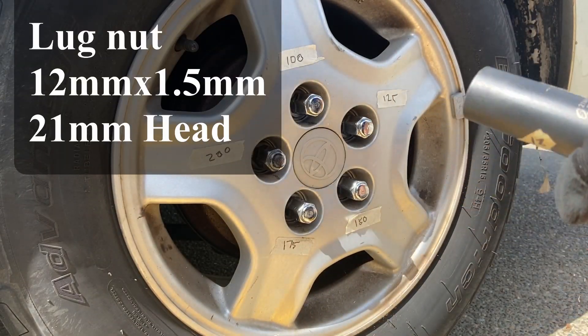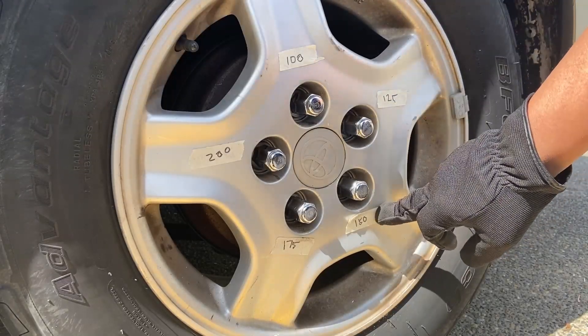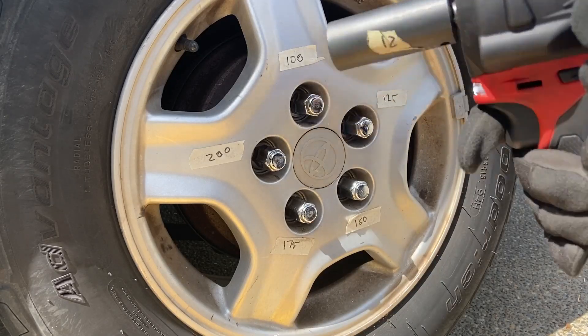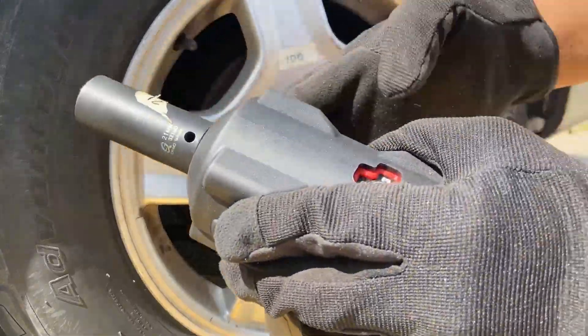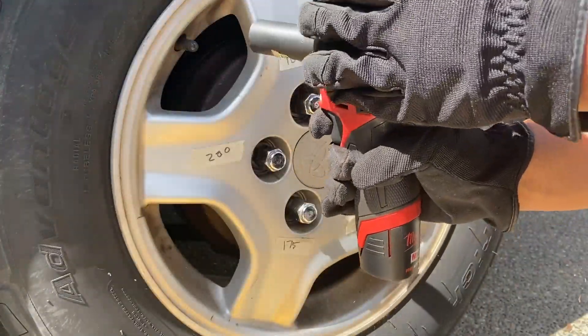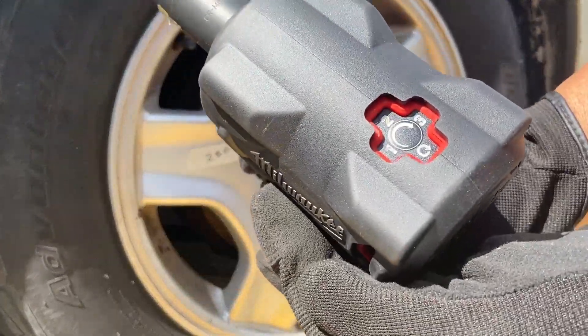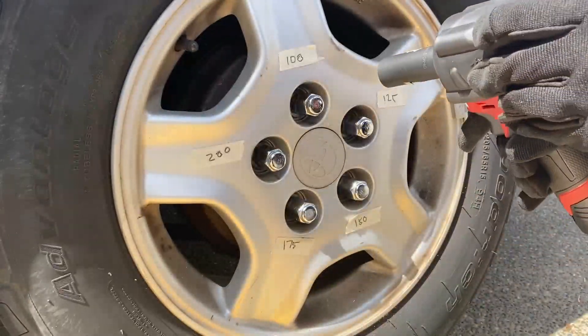With the smaller battery, I've got these things torqued to 100, 125, 150, and 175 foot-pounds. Alright, at speed 3 — the most powerful setting — here we go. Testing at 100 foot-pounds.